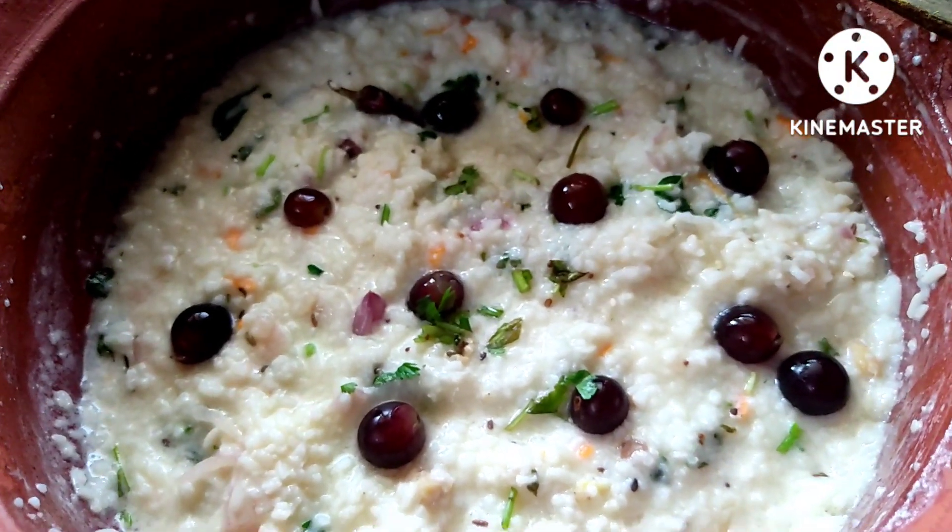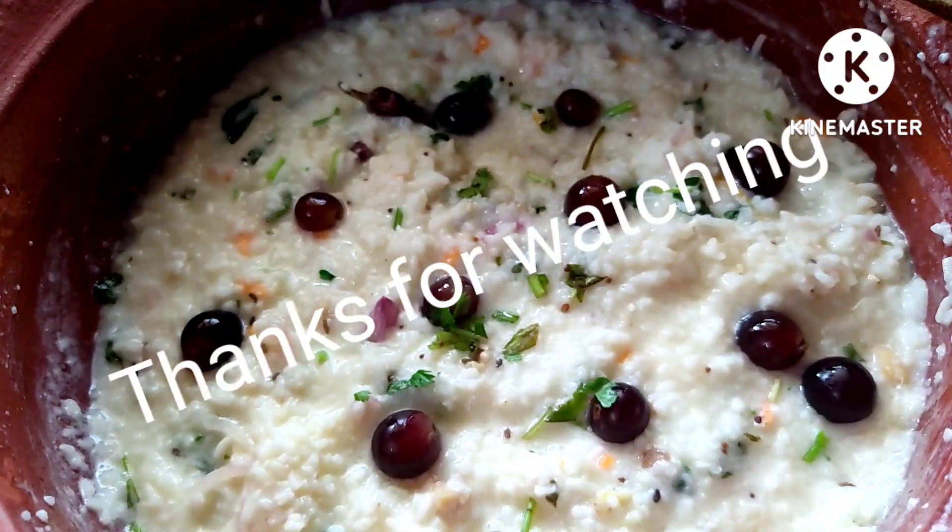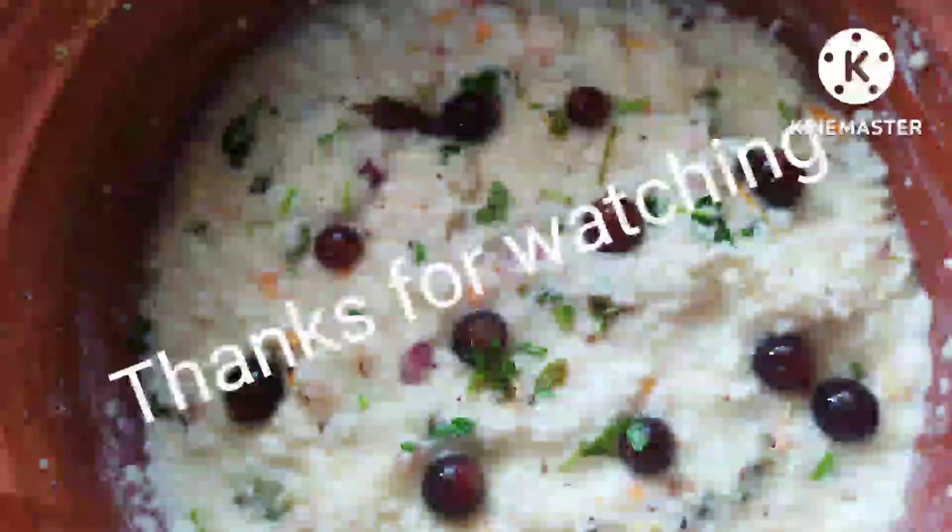Now just mix in the rice. If you want, you can garnish with any kind of fruits — you can also add some pomegranate seeds. The curd rice is ready! Thanks for watching, have a great day friends.